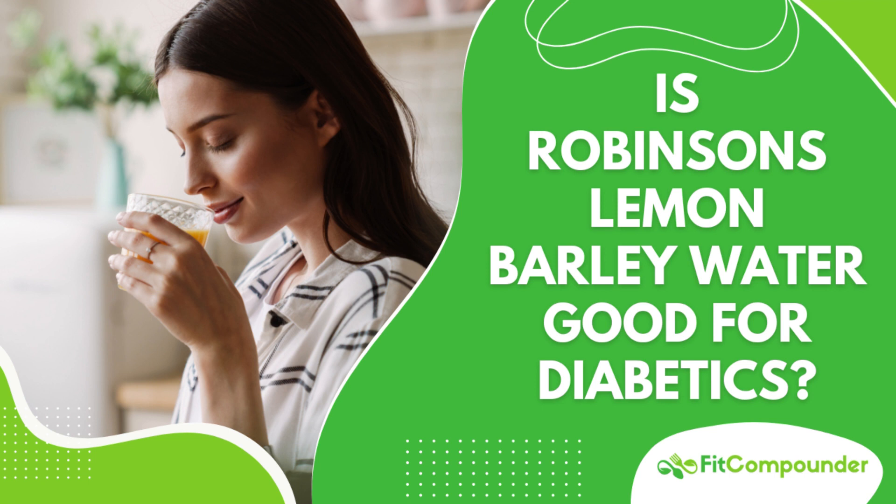Let's dive into the numerous benefits. It can help lower cholesterol levels thanks to the tocals in barley water, which improves cardiovascular health. The antioxidants present minimize oxidative stress on the heart, further enhancing this effect.